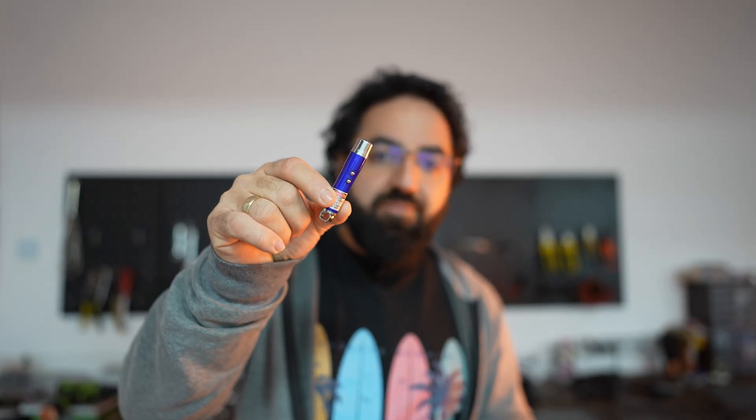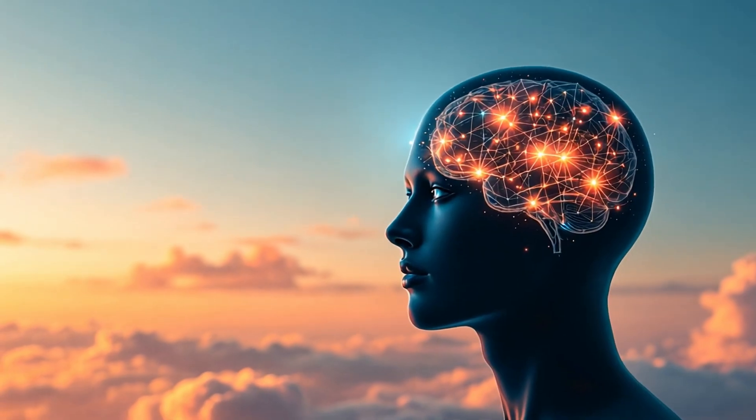This is a simple 5mW laser pointer that I'm going to use to demonstrate the persistence of vision effect. When I switch it on, we see a simple dot. When I move it quickly, the dot transforms into a line, because our eyes and brain can't process visual information fast enough, creating the illusion of a continuous line.